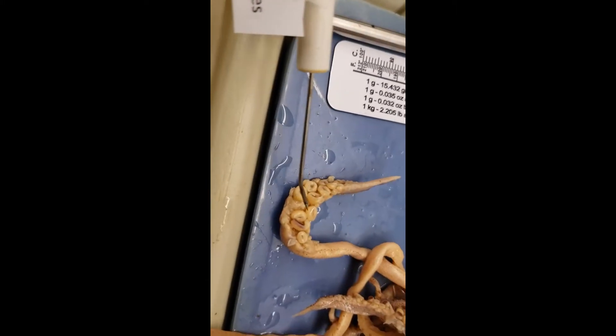Look at those suckers on there — suckers. They latch onto their prey.